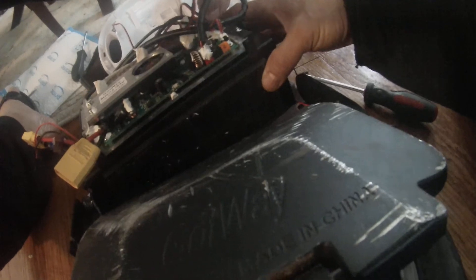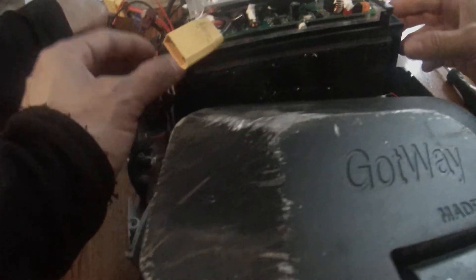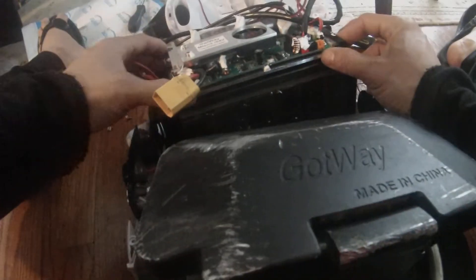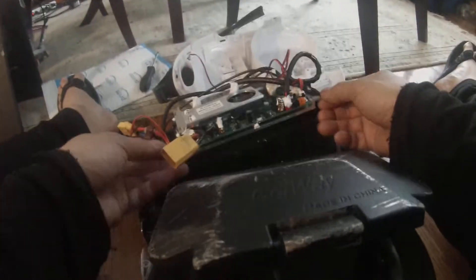Do so at your own risk, obviously. Just be careful, don't touch any metal. Theoretically I should be able to slip this board out. Look, it slips out — it slides out from the back to the front. Just got to be careful not to break any wires.